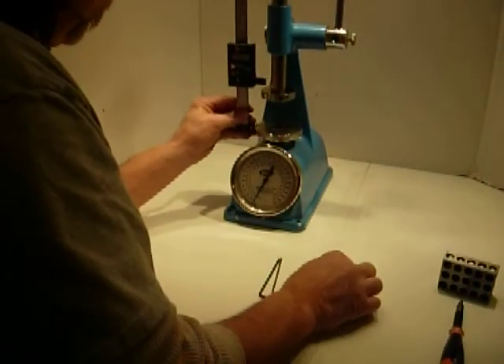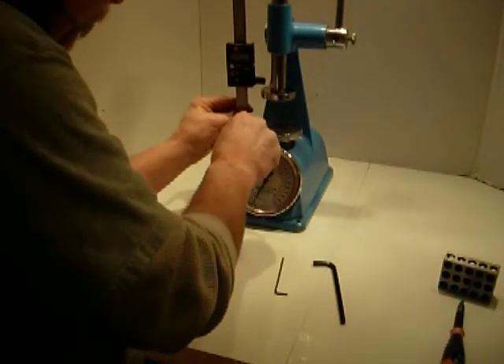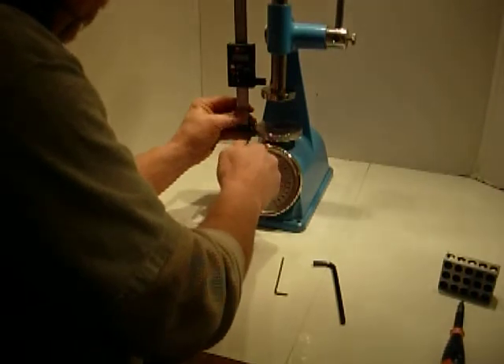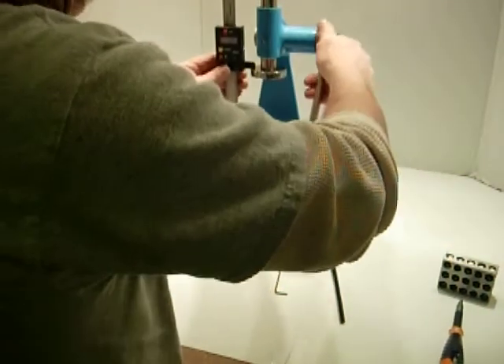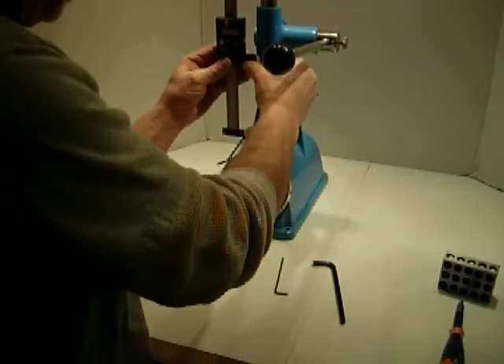Then you set this in here and you use a medium wrench here, kind of get it in there and snug it up a little. You don't need to snug it up a lot. This should be up as far as you can get it, just to help keep stuff straight, and this one is still loose.